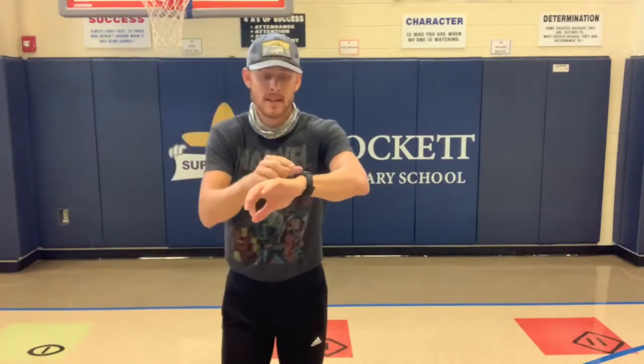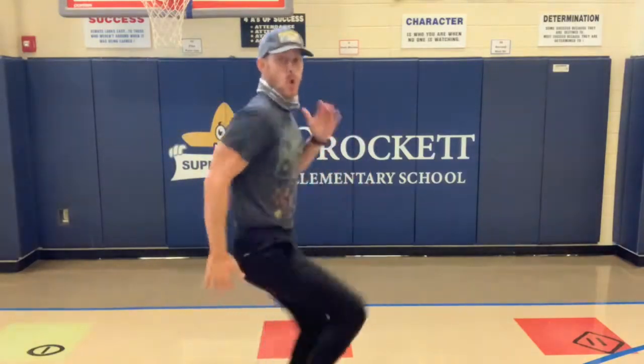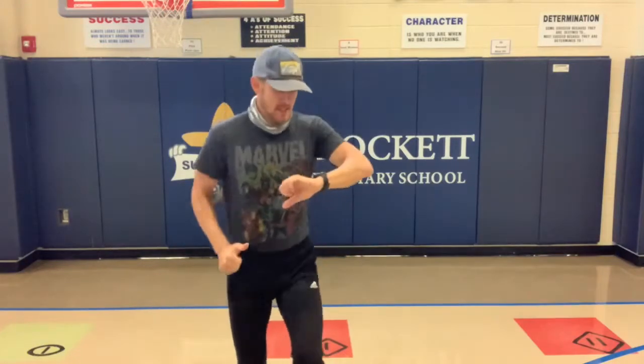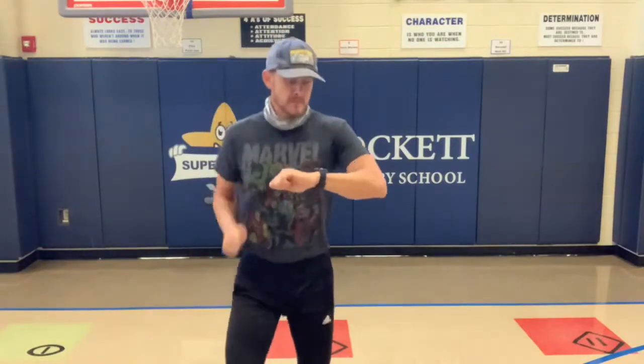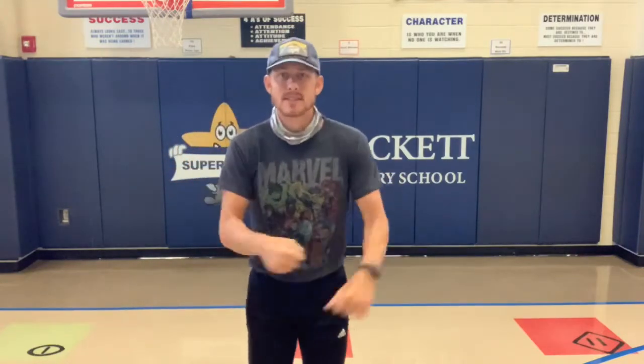Our first exercise of the day is going to be running in place. Here we go — moving our legs nice and fast, get your knees up, work your arms. Remember, the faster you can work your arms the faster you can run. Get your heart rate up. Five, four, three, two, one — time!